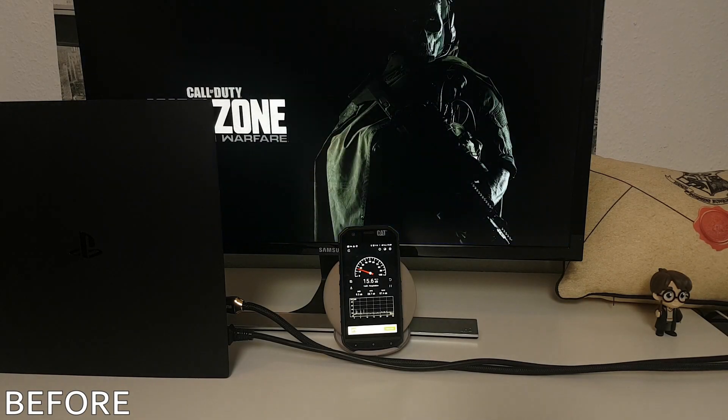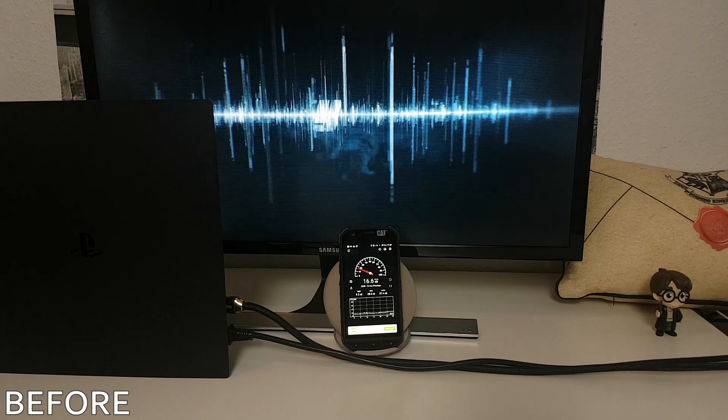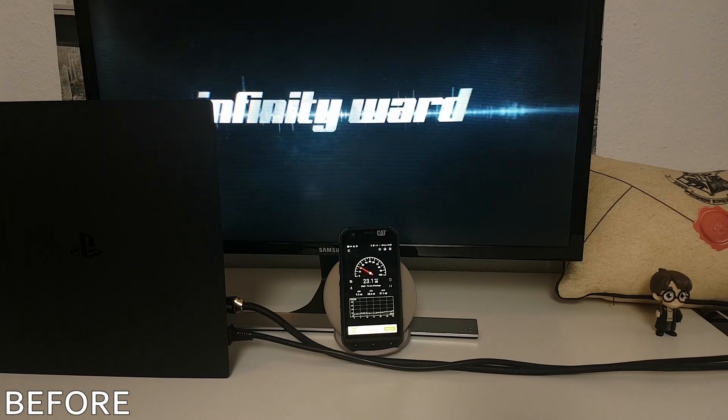Here is a short clip of my previous video in which you hear how loud the PS4 was before removing the dust and replacing the thermal paste. When you're in the menu, the PS4 is quiet, approximately 14dB. When you start the game, it goes up to more or less 45dB.